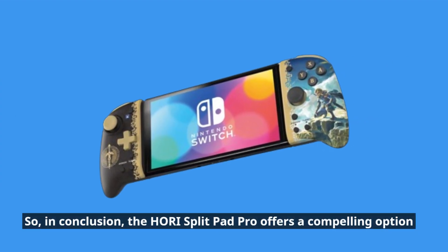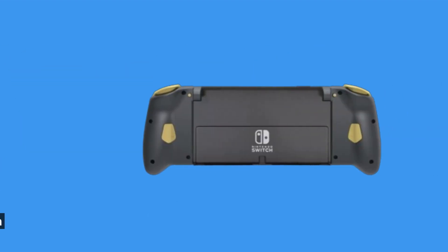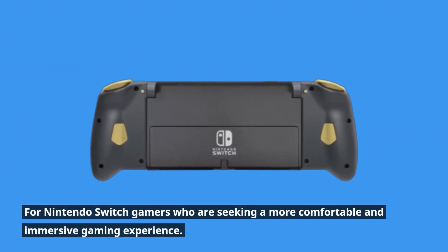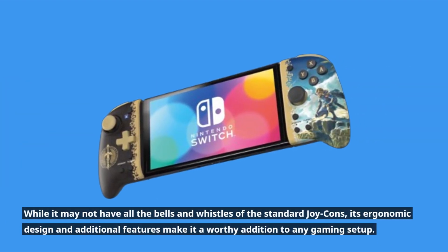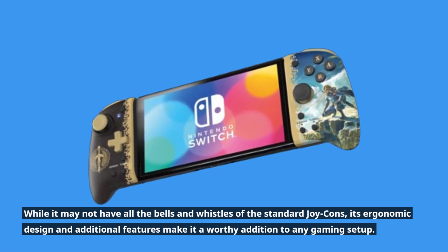So, in conclusion, the Hori Split Pad Pro offers a compelling option for Nintendo Switch gamers who are seeking a more comfortable and immersive gaming experience. While it may not have all the bells and whistles of the standard Joy-Cons, its ergonomic design and additional features make it a worthy addition to any gaming setup.